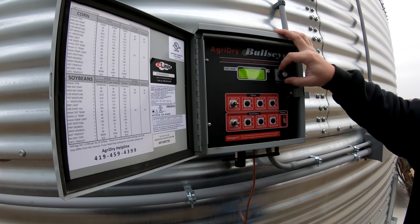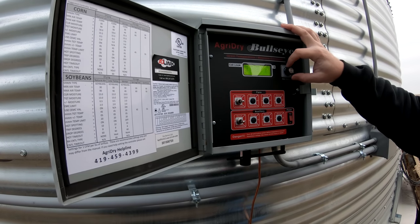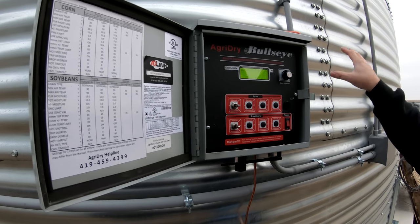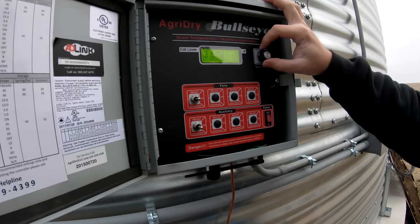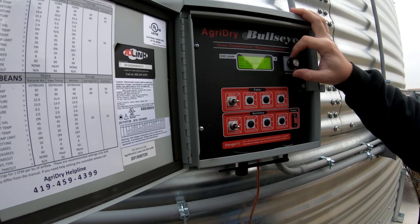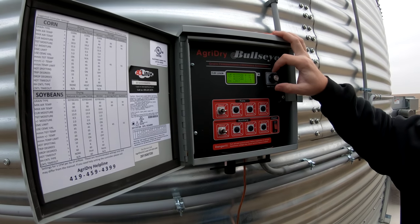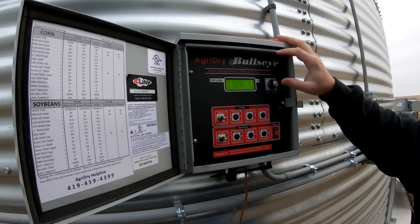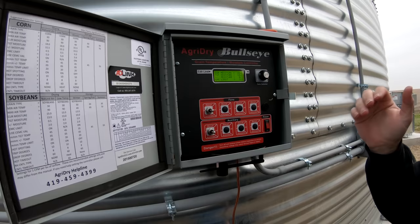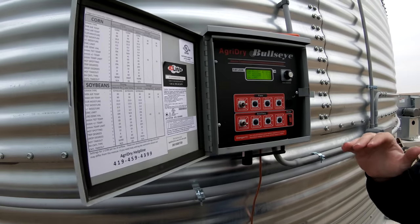We're going to open into the moisture controls and turn those on. Right now the screen is telling the controller that the grain in the bin is at 18%. Obviously we don't have that — what do you think the average across the bin is? Hopefully 15. Are you satisfied with the moisture in the bin — you're not trying to dry anymore? Okay, so in that scenario we're going to go directly to storage mode to tell it we're happy with the moisture.